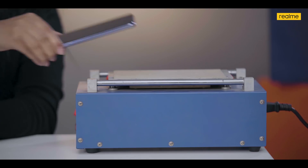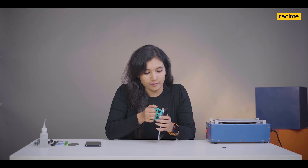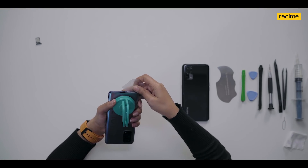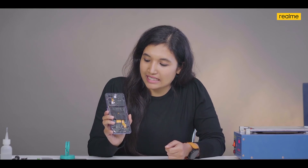Now we're going to open the back panel. We have to do this carefully as it's a very sensitive process and we do not want to damage the back. Here you can see how the back looks — this is the leading camera setup, and here is the massive yet petite battery.